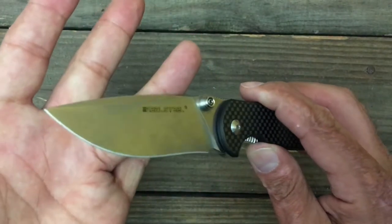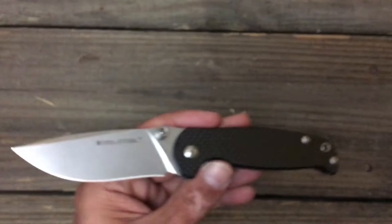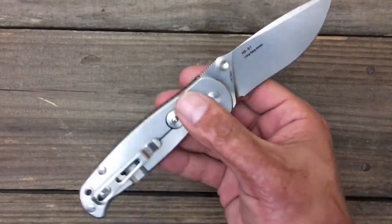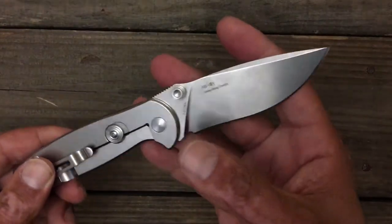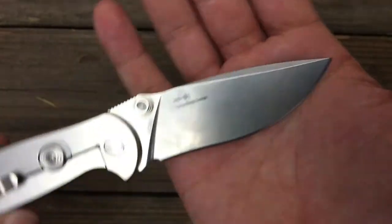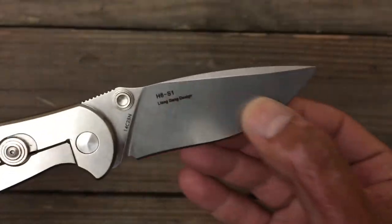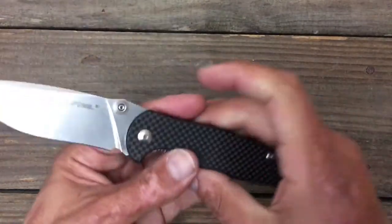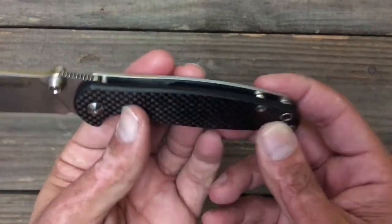The 14C28N holds a wicked sharp edge. I think it was used, and still is, in razor blades. This is a pretty solid knife. It doesn't run on bearings, but it runs on phosphor bronze washers that kind of look like the Chris Reeve washers — they have little slots in them for the grease to catch in. It's a Leon Cheng design. They execute the choil pretty nice. Very nice and thin behind the edge. Great slicer. Ergonomics are really, really nice on this knife. It's got a carbon fiber sticker over the G10, but this knife is still light.